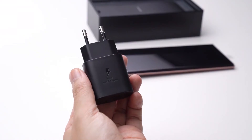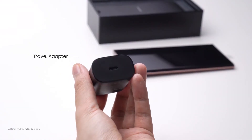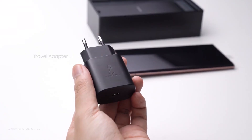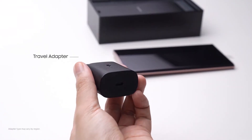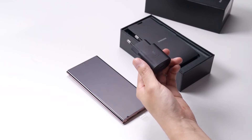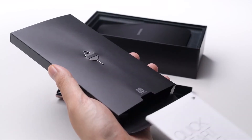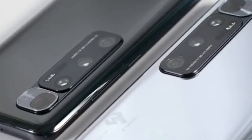In terms of the Galaxy Note 20 Ultra, it supports 45 watts of charging compatibility, along with reverse wireless charging and regular wireless charging. However, inside the box you will only find a 25 watt charger, and in order to use the 45 watt charging capability you have to purchase a charger separately.